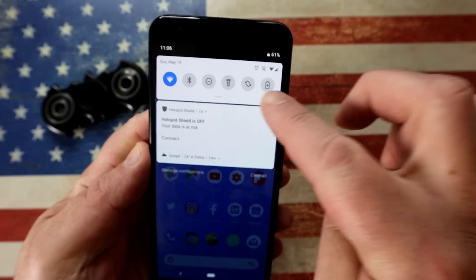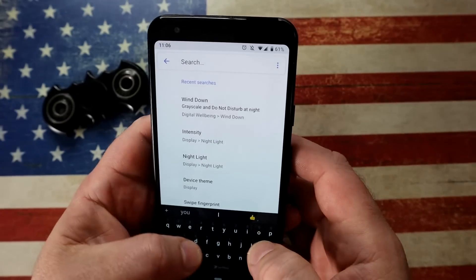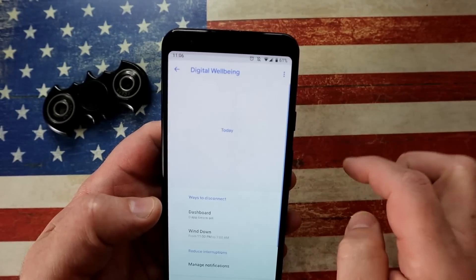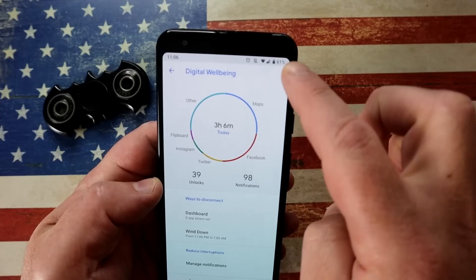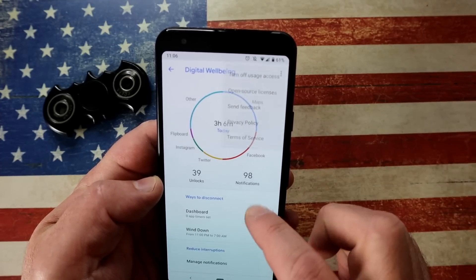We all know we should be using our phones less, but we sometimes need a bit of help. Go into Settings, look into Digital Wellbeing, fire up that application and it will tell you how many hours you've been on your phone and which apps you've been using today. If you don't want to use it, tap the three dots at the top and you can turn this off altogether — though that kind of defeats the purpose.